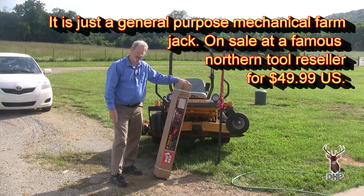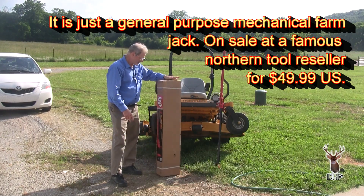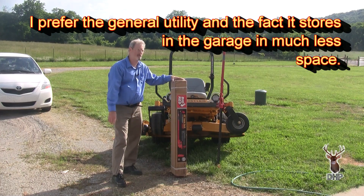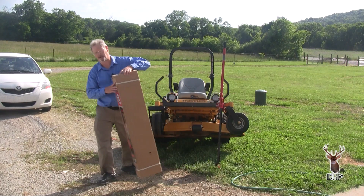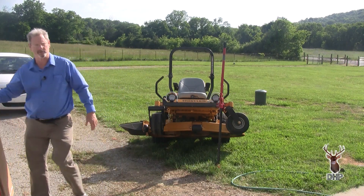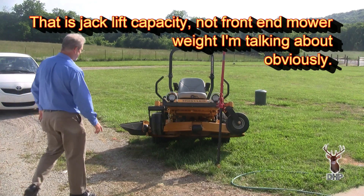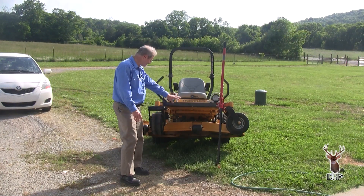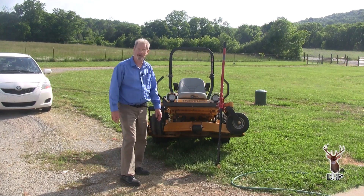At a famous northern tool company, they sell these right now — they're on sale, 49 bucks. It lifts the mower up. The front end of a mower doesn't weigh that much; this one's rated at 3,500 pounds, a little shy of two tons. Something like that will lift you up just enough to spray out your deck. Keep her clean, keep her cutting good.